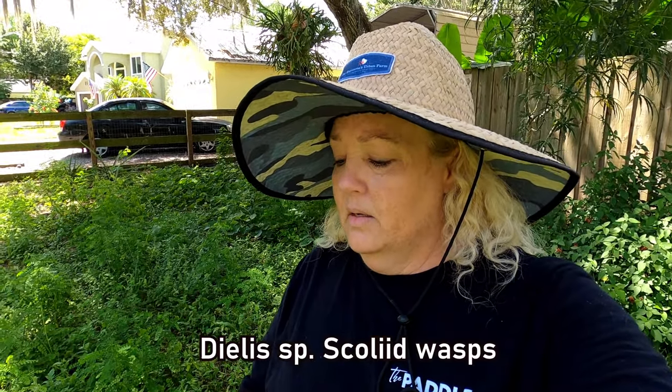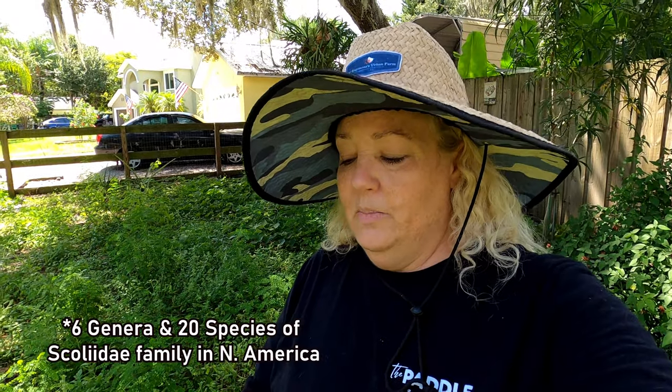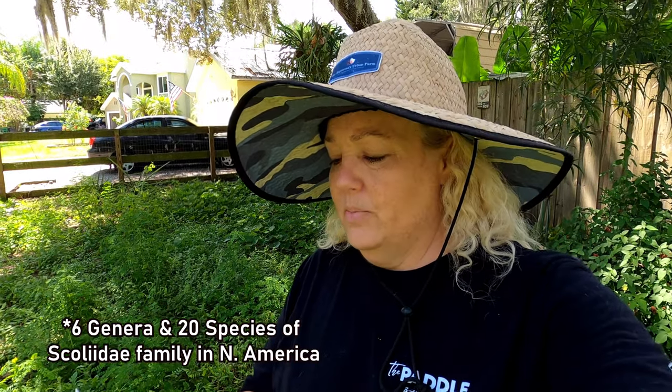I'll just go ahead and read off the note cards because there's no way I'm going to get all this genus species right. They are called Dylas sp. — Scolid wasps. There's like a whole bunch of them, like six genera and 20 species of the Scolidae in North America. I'll put all those words down below because I'm not saying them right, I'm sure.